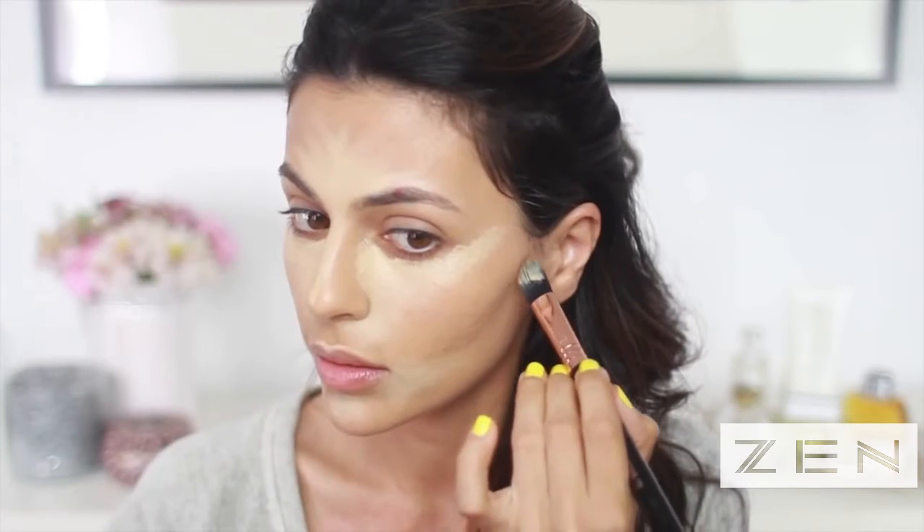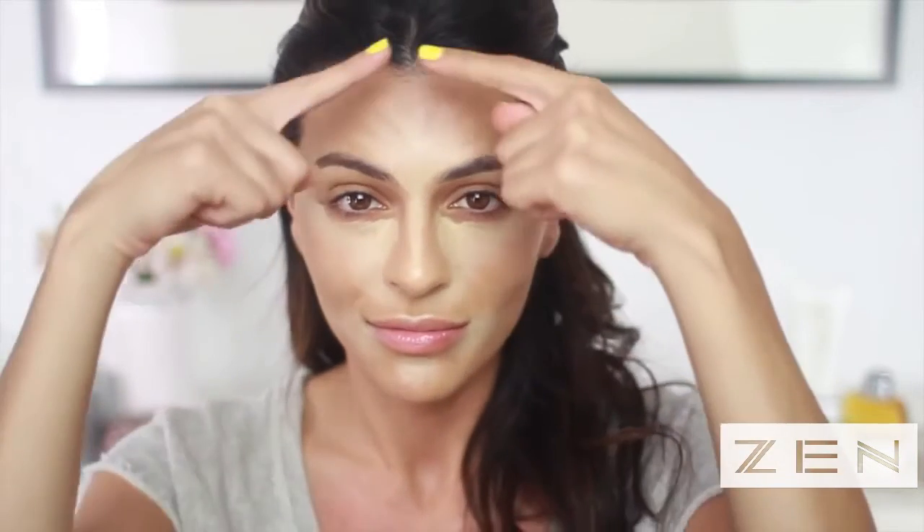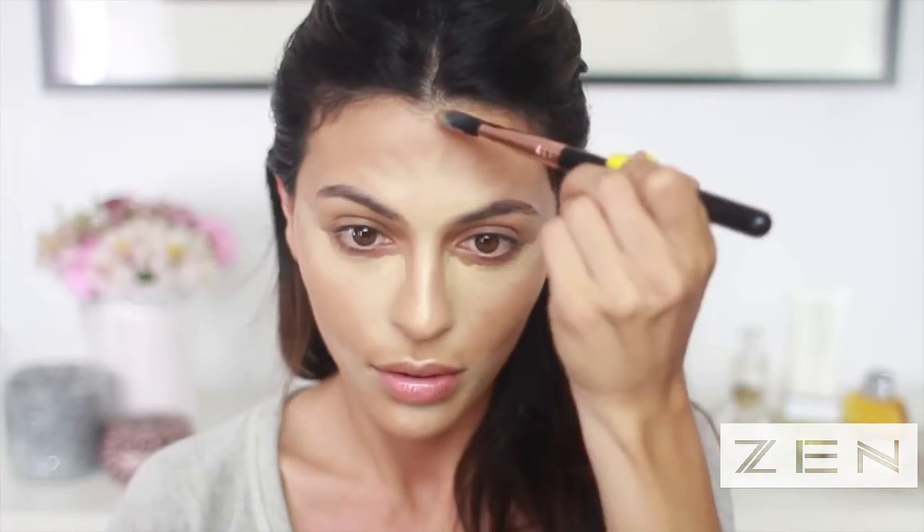My highlight is complete, so now I'm moving on to the contour. I'm taking the second-to-darkest shade with the same brush and starting at the hollows of my cheekbones. Something I love about this palette is that since it's a cream formula, you can mix the colors to come up with exactly the right shade for your skin tone. I have a pretty angular face to begin with, so I'm only doing a little bit of contouring — if you have a rounder or fuller face, you can definitely contour more than I'm doing here.